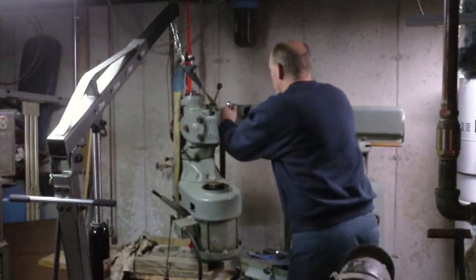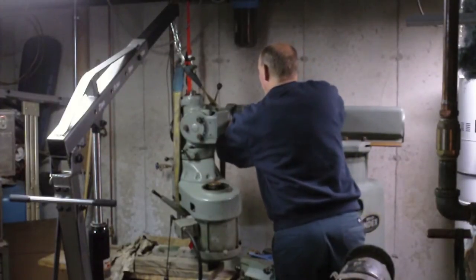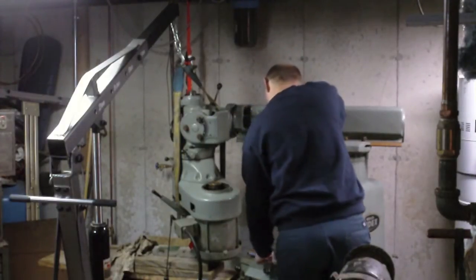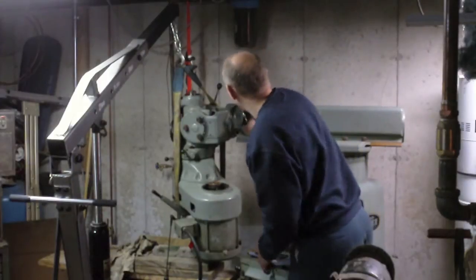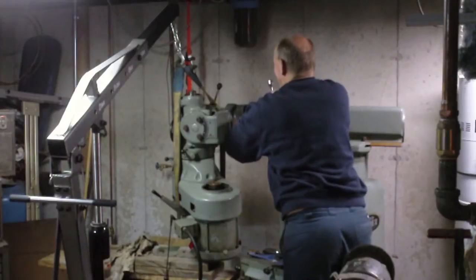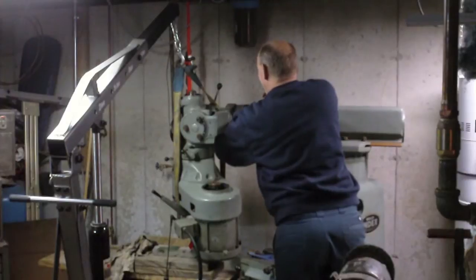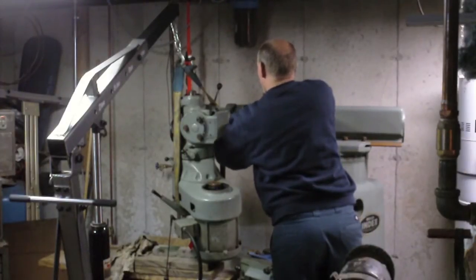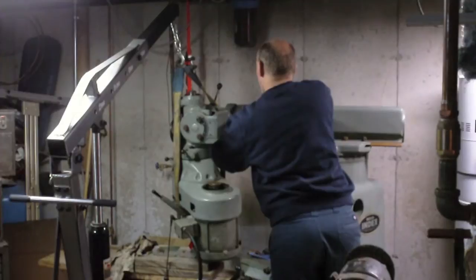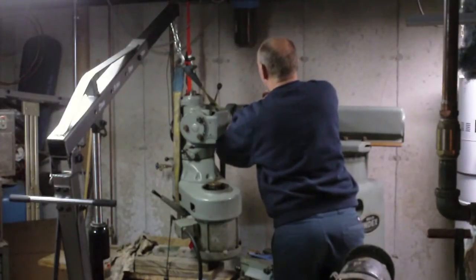One of these nuts I put on here was just temporary because I couldn't find the correct ones. Well, lo and behold I did find the correct ones. But what I also noticed was this bolt right here — the threads must be bad, because I was having trouble getting this nut to go on. I think I want to take this one out and see what I can do to rectify that.